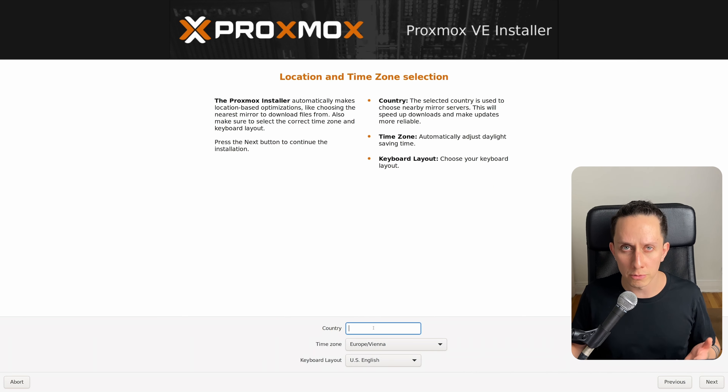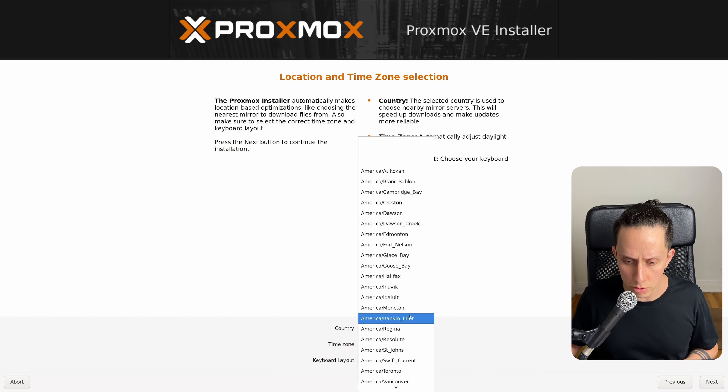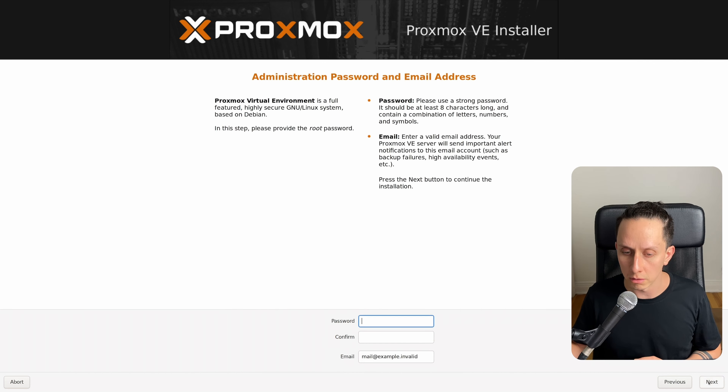Here it's going to ask you for your country. In my case it's Canada. For the time zone, I'm going to choose Toronto. For you, just choose the one that's closest to you or your time zone. Keyboard layout: English US — that should be fine. And then we click on Next.